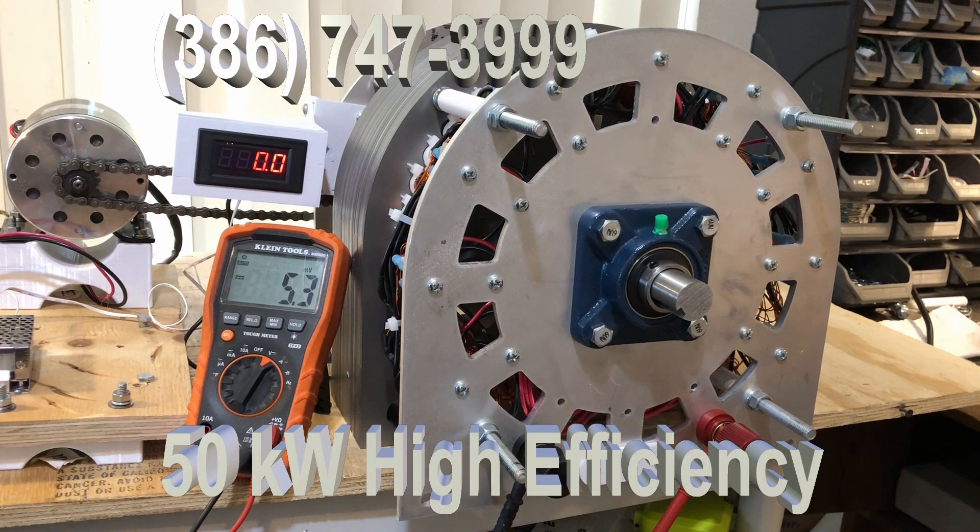This is our newest generator, a 50 kilowatt unit — underrated at that — and it's much larger than anything we've shipped previously. It has four inches of 18,000 steel for the laminations, which increases the efficiency dramatically. It uses extraordinarily large N52 magnets, and they're four inches long.